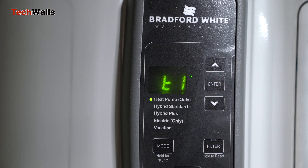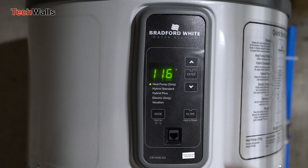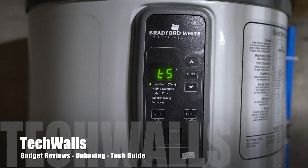Remember that understanding how to use and navigate the service mode not only gives you access to vital information about your water heater's operation, but also empowers you to troubleshoot minor issues and maintain the efficiency of your unit. Make the most out of these features and ensure a consistently warm and comforting bath each day.